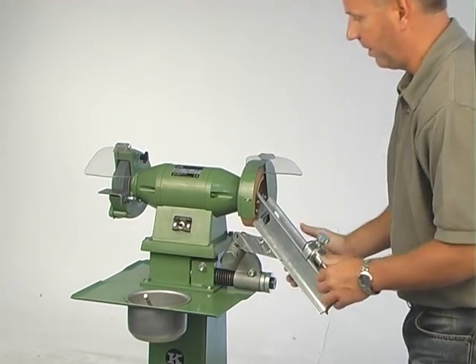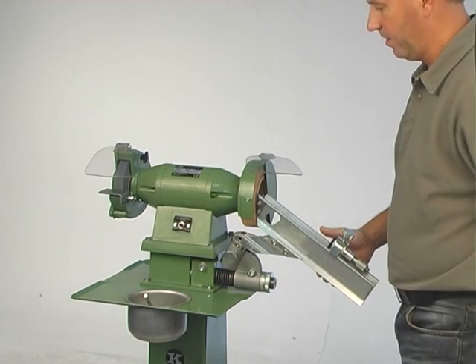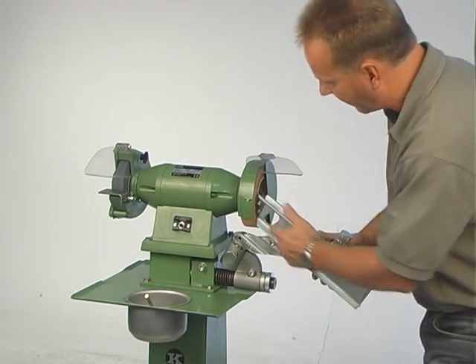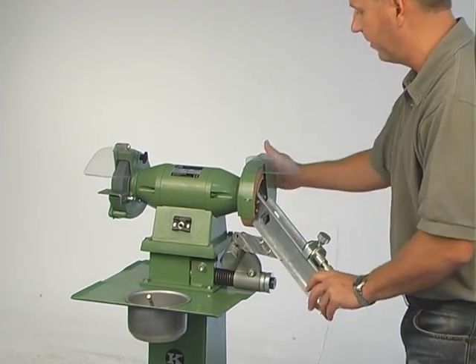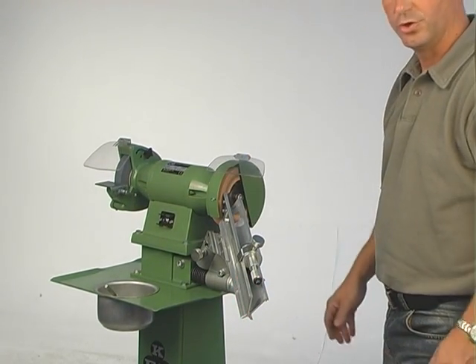When it's brand new and you turn on the machine, hold it like this, turn the machine on. Then maybe you have some parts touching. It's not the case now, but if it's touching, it's okay — just grind that off if that happens. Otherwise it's ready to use now.